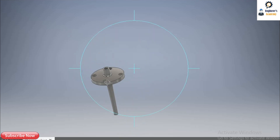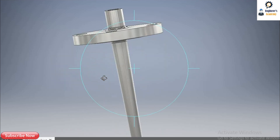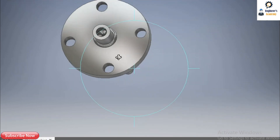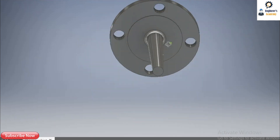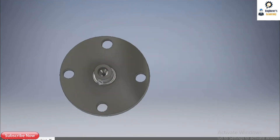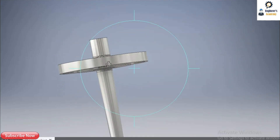This is a model of a flanged thermowell. This flange is 2-inch, 150 rating, corresponding to ASME B16.5. The material of this thermowell is SS316. This is the industrial representation — this is how a thermowell looks in industry.